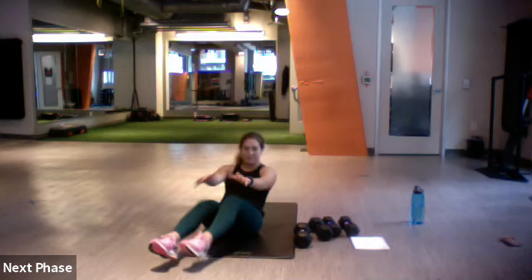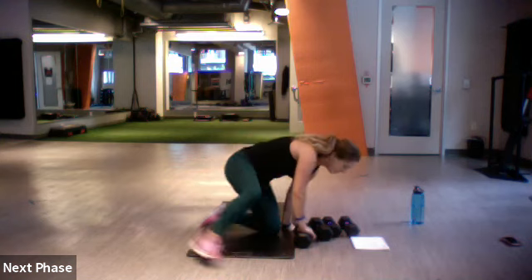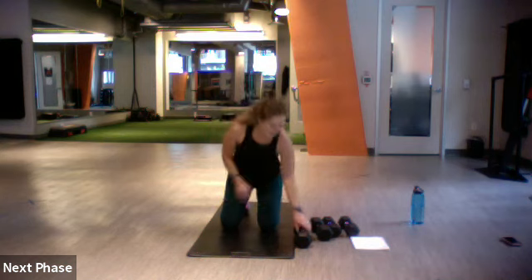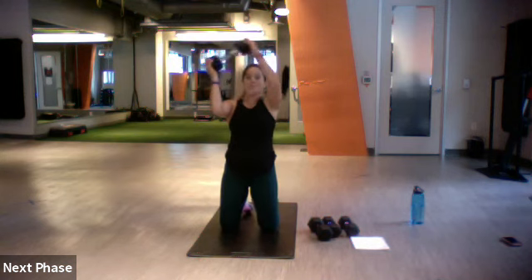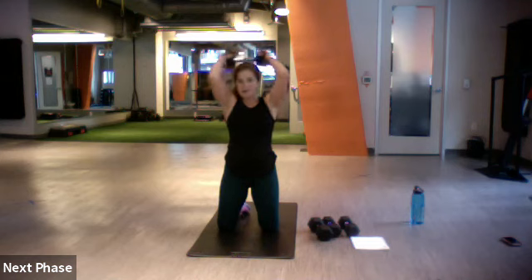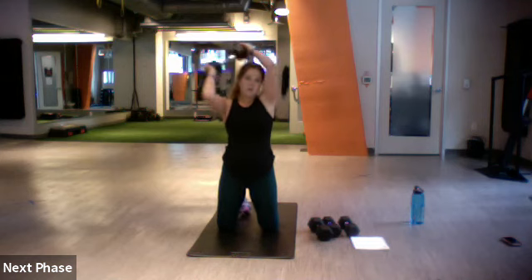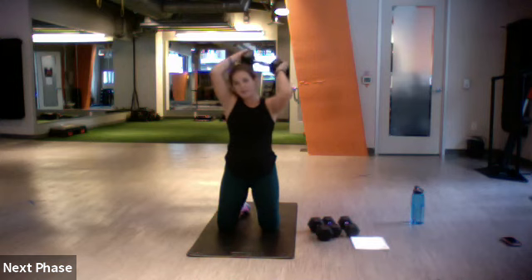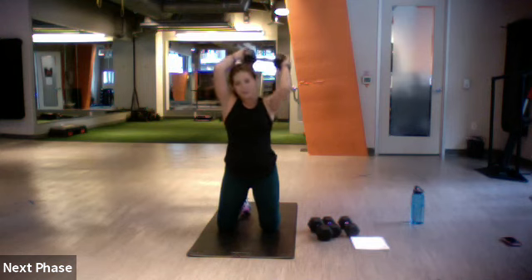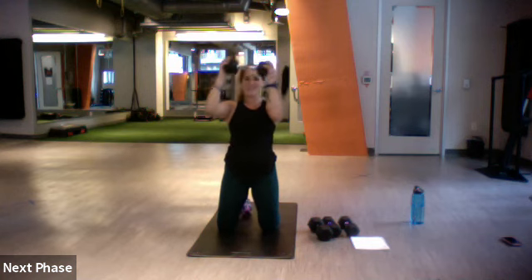Back up one more time with our halos. Here we go — ready, set, let's do it. Slow and steady, all the way around. Sometimes it's harder if you stick with one direction — I like mixing it up, makes your mind work a little more.